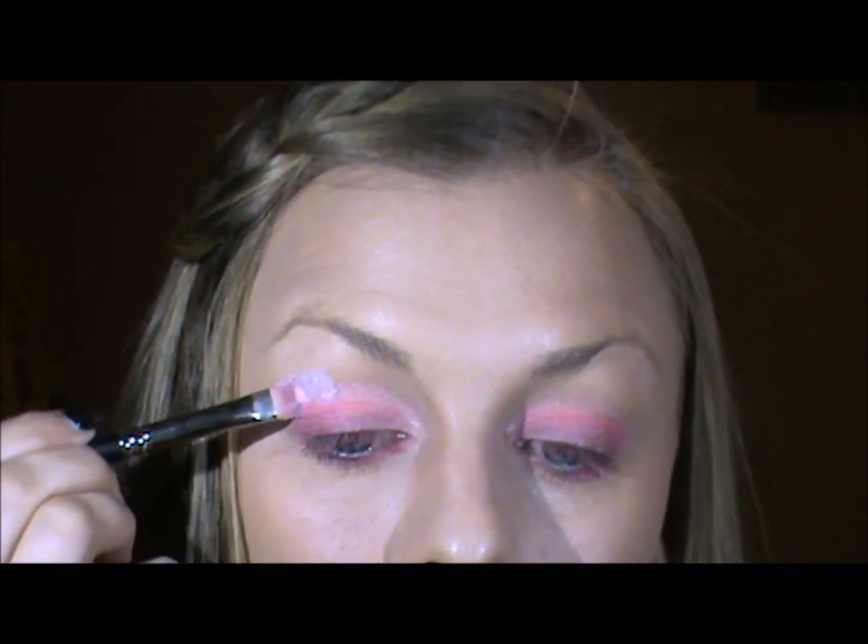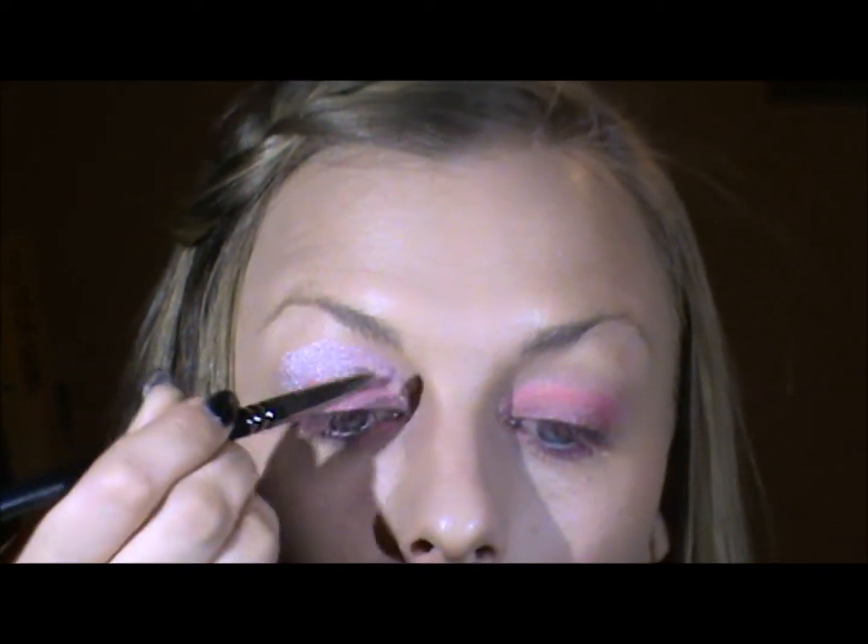And I'm even going to run this one a little bit underneath the eye. Now I'm going to take some of this color here — it's the Pink Pearl by NYX — and I'm going to place that all the way up to the brow.